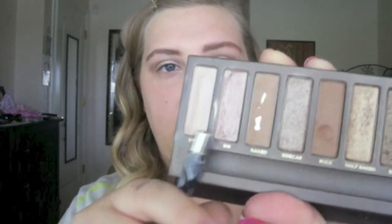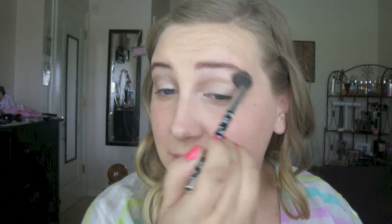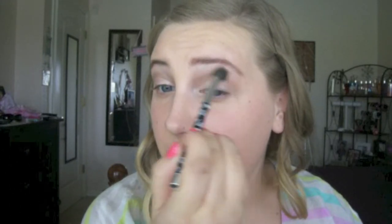Then with a super fluffy Sonia Kashuk brush, I'm taking the color Virgin — a light highlighting shade — and running that above the crease, blending out Naked and Virgin together. You can highlight your inner corner if you want; that's going above and beyond. Done in just a matter of minutes.